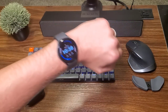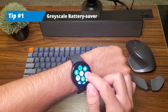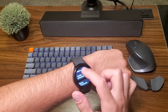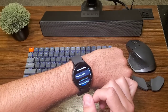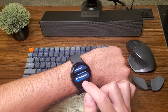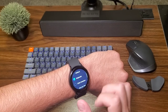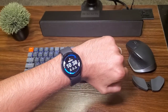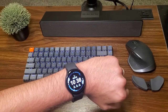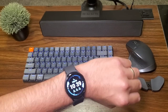Tip number one: your watch is going to start to lose battery life throughout the day. We're going to improve that by going down to Accessibility, all the way down to Advanced Settings, and then right here, Accessibility Shortcuts — two-finger triple tap. Click on that, go all the way down, and allow Grayscale. So later in the day when your watch is starting to lose battery, just triple tap with two fingers and it'll turn it into grayscale to really improve battery life.